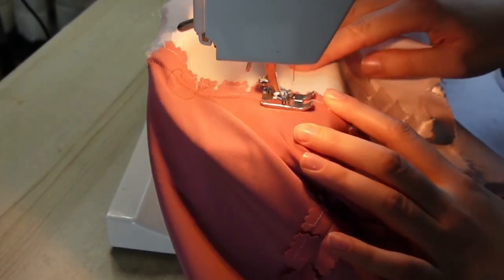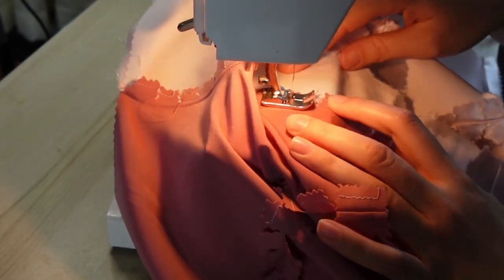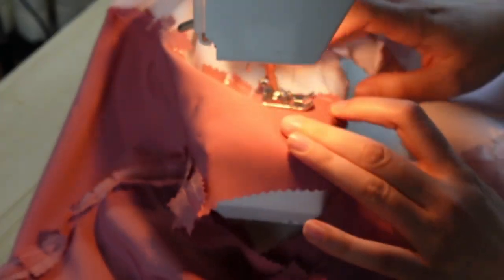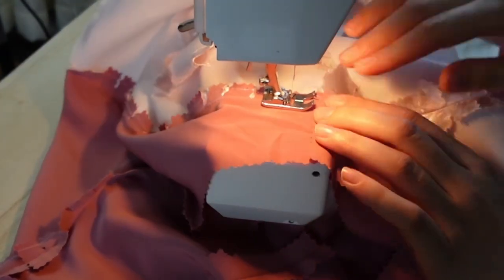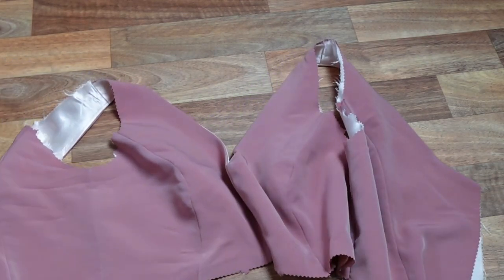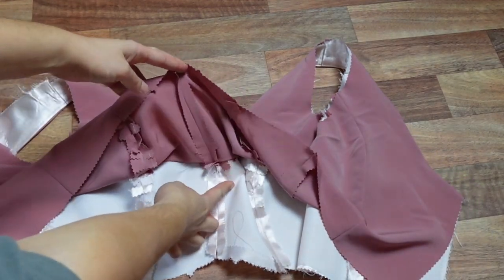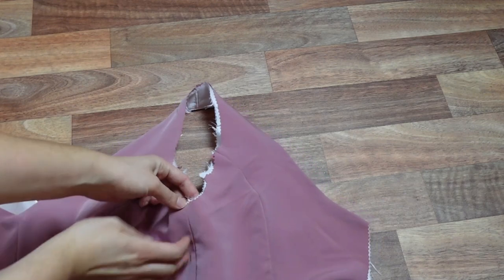Now we thoroughly clip our neckline seam, as it is very lightly curved. We then understitch the seam allowance to the lining. This will ensure the lighter lining doesn't wiggle round to the outside. Once our neckline is neatly pressed and the right way out, we are going to baste our armholes with a long machine stitch, wrong sides together, matching seams and notches, ensuring the basting stitch stays within the seam allowance.